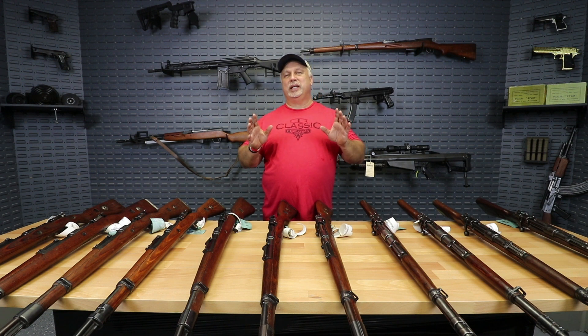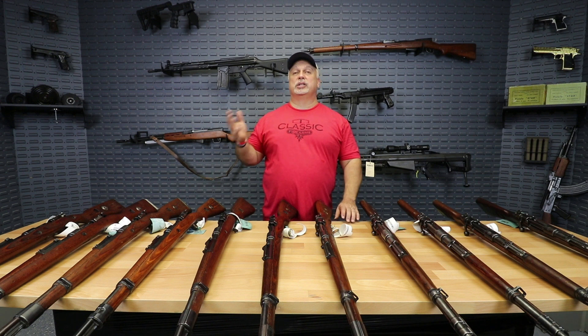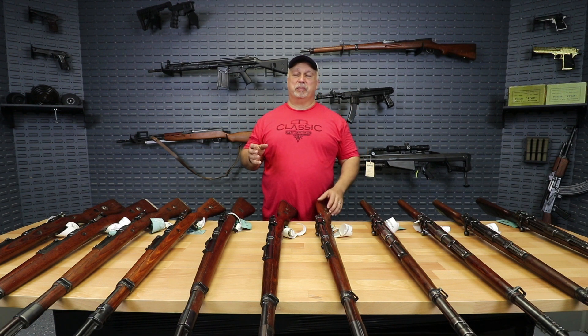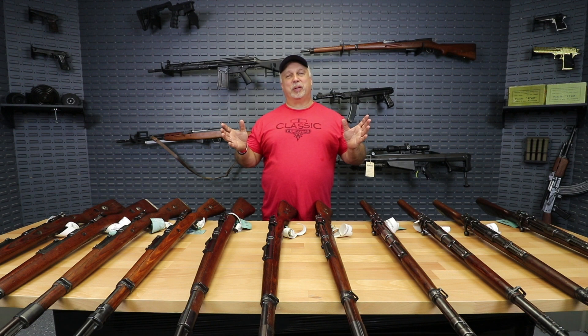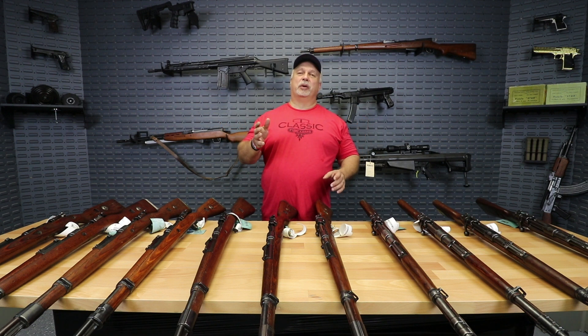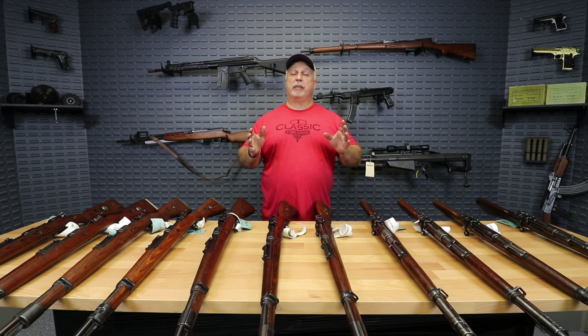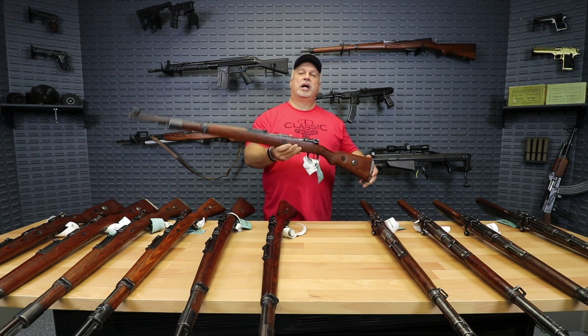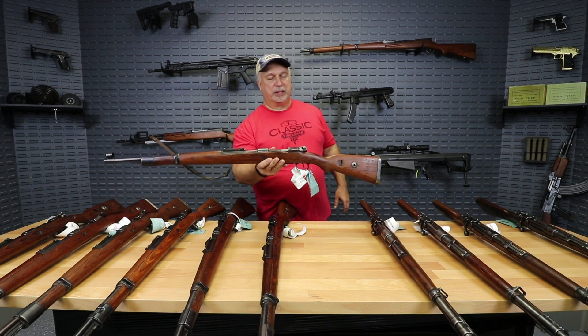If you've watched this over the last few days or over the last week, you've seen some pretty ugly surplus rifles. Of course, we have to take the good with the bad and we sell the good with the bad, but any surplus is good surplus and the folks that bought those at that price point were very happy with them. But today we have some really nice high-end M98/48 Yugoslavian rifles.